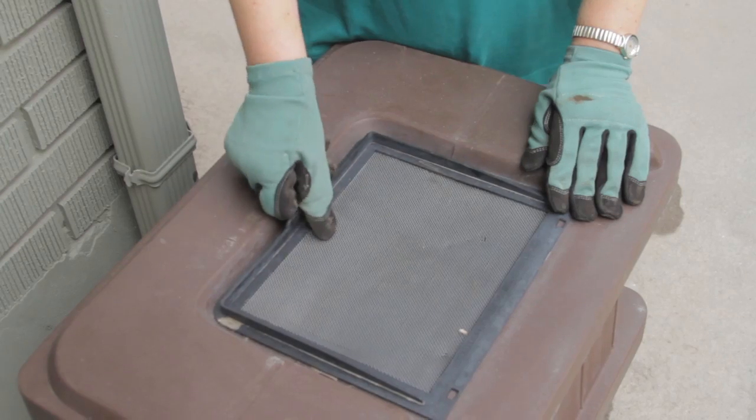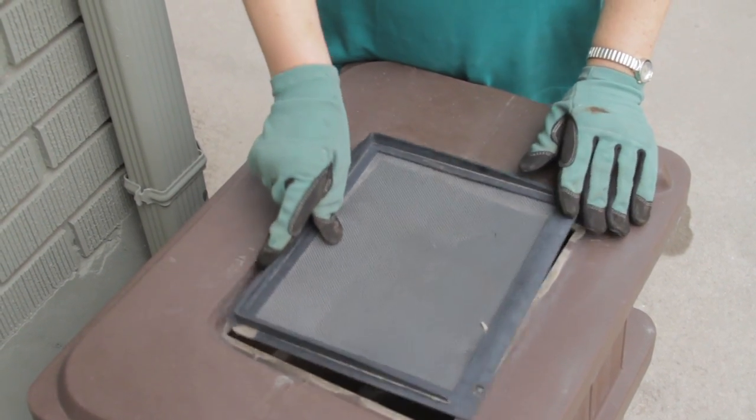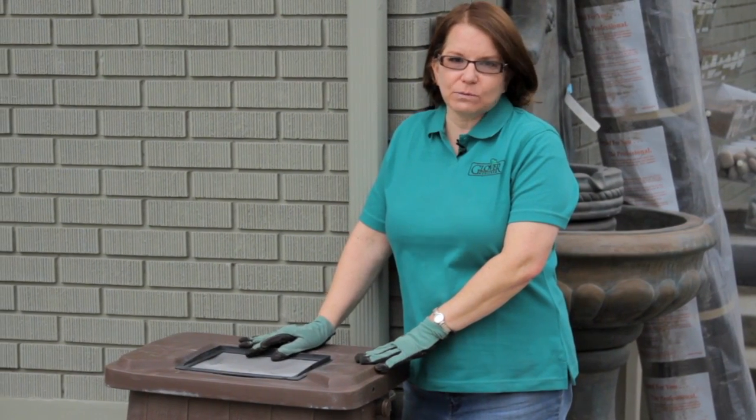I'm Donna Emery from Glover Nursery in West Jordan, Utah. Today we're going to learn about saving rainwater for use in your garden. You can collect rainwater for use in your garden, and the easiest way is with a rain barrel like this one.